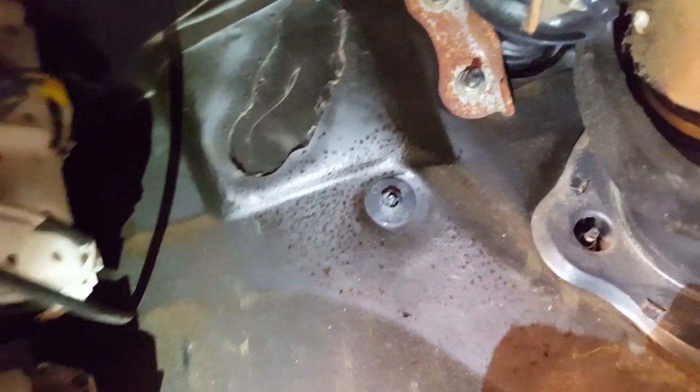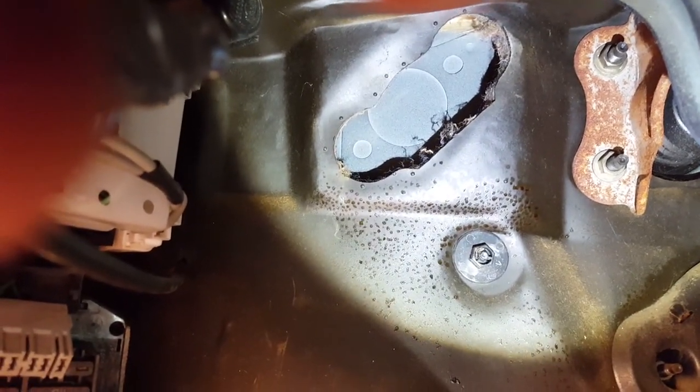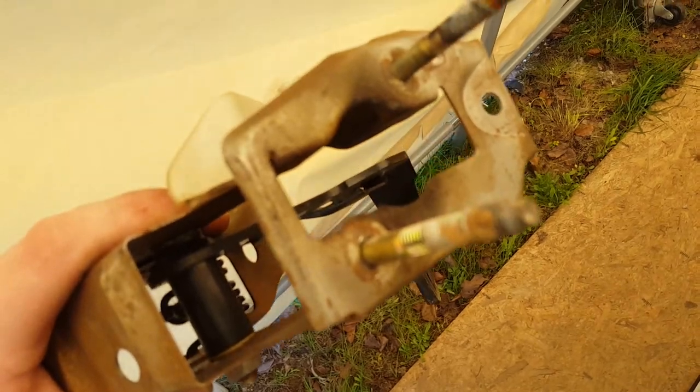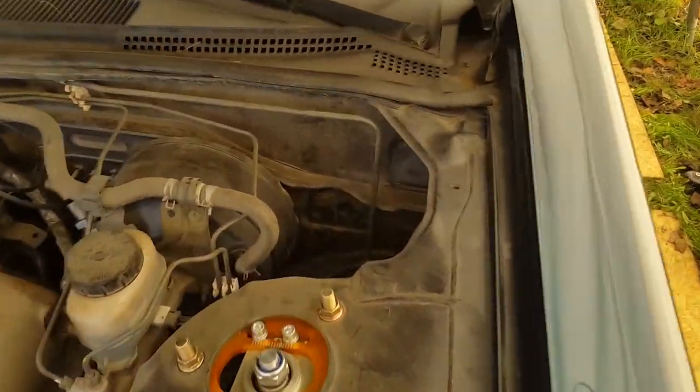I'm going to open that up and see exactly what kind of drilling we're going to be doing. It looks like it's going to be fairly easy — it's pretty self-explanatory on where everything's supposed to go. We'll look at the clutch pedal, find a drill bit that matches those holes, and then maybe use a hole saw or a step bit to go through the middle — it'll come right out there.